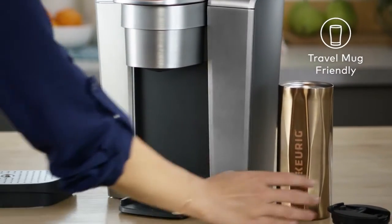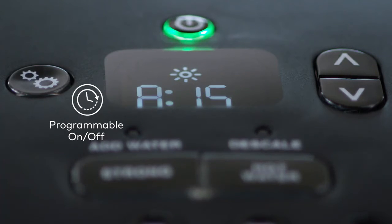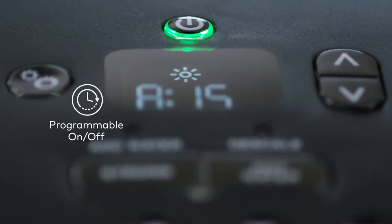On the go, simply remove the drip tray to accommodate a travel mug. And the programmable on/off allows you to set the exact time your brewer turns on in the morning, helping to save energy.